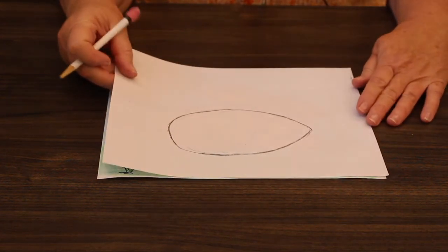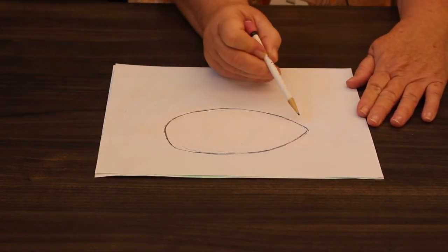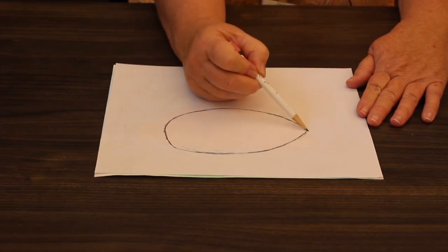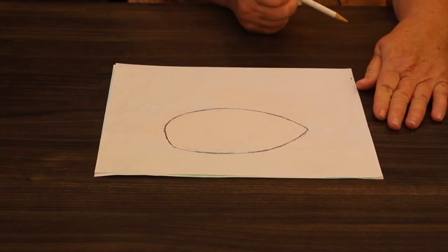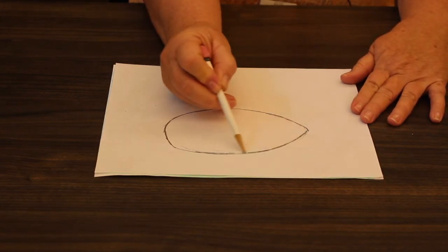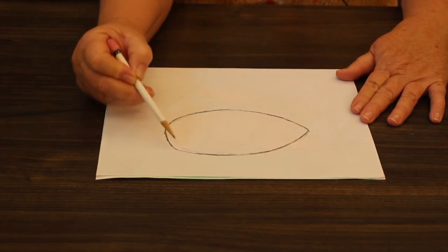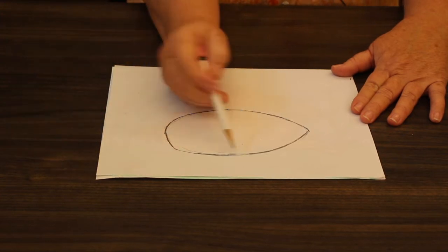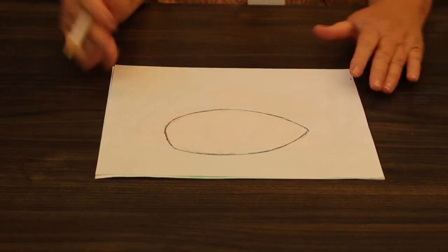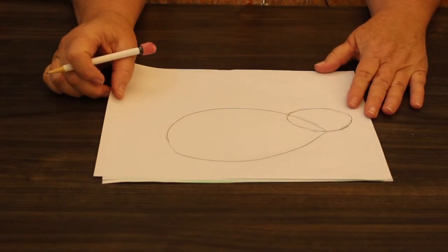The first shape you're going to draw is a fairly large shape. At first I thought it was an oval, but if you notice it's got a little point on one end — to me it looks like an almond, so I'm going to call it an almond shape. Go ahead and sketch your almond shape lightly. I like to start off light — you can always make it darker, but if you draw really dark it's hard to erase sometimes. That's going to be the body of our bunny.